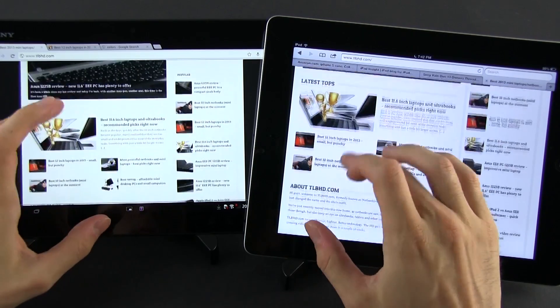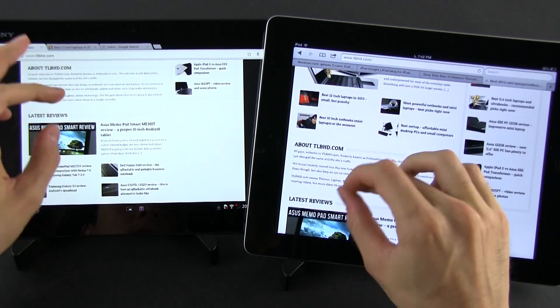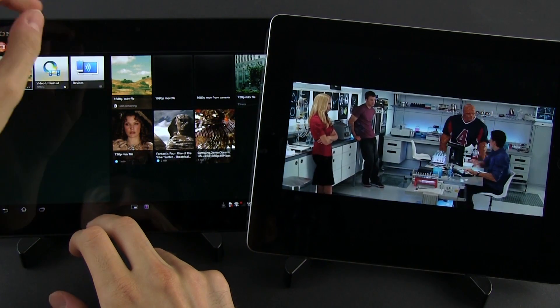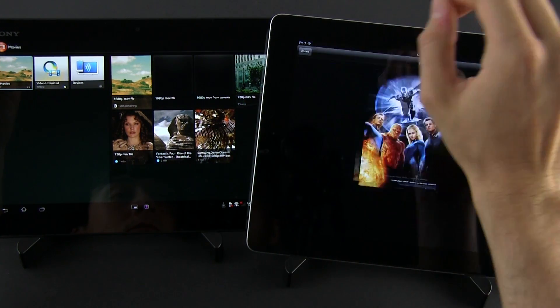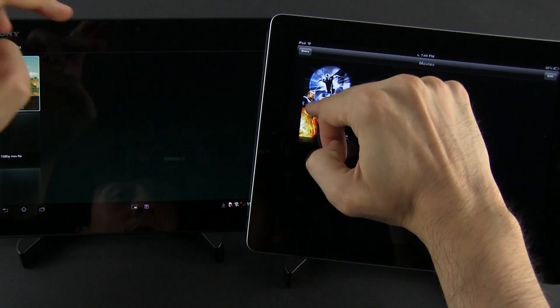At the end of the day though, both devices can do plenty of things. Yes, third-party app support is better for the iPad, and the Apple slate does offer a smoother everyday experience, but you can use them both just fine for browsing, chatting, editing documents, checking your emails, and even for multimedia. The Tablet Z does support more types of video files, including 1080p MKVs, and many of you will appreciate that.